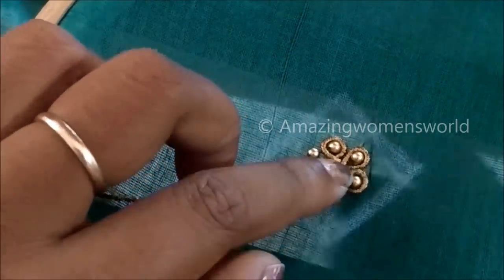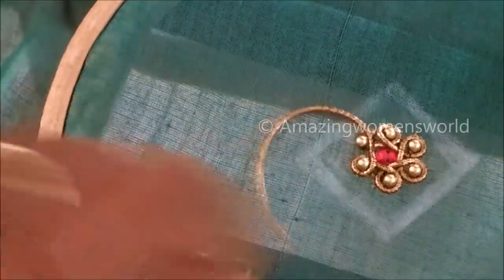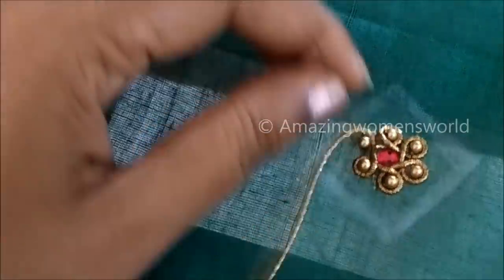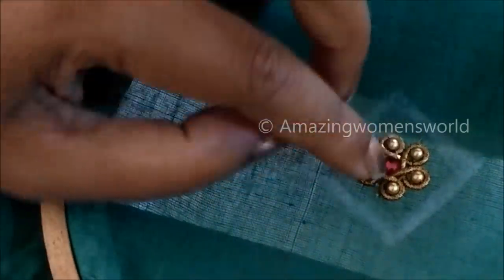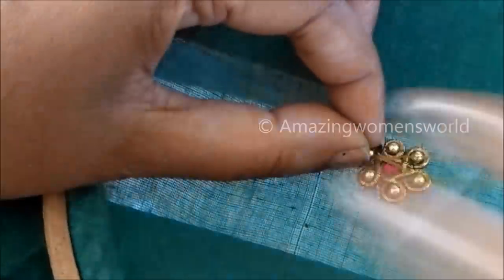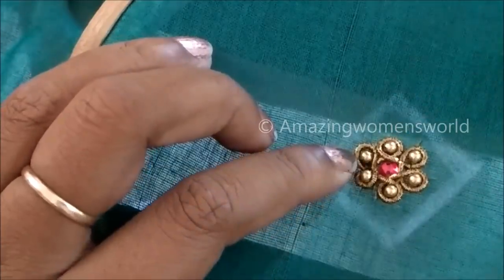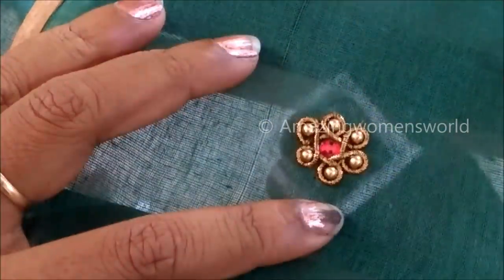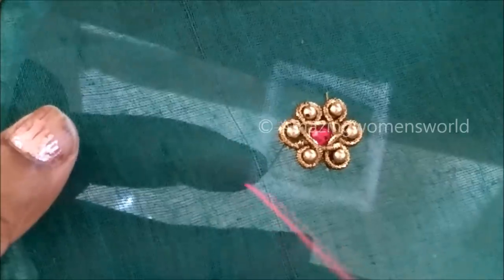The stitches should be invisible. This is how we give the binding all around these golden beads. I'm almost at the end and I'll cut the extra zardosi, then give the final stitch to complete this flower pattern. This type of design pattern you can also try on already stitched garments like blouses, or you can convert your plain saree into a designer saree.